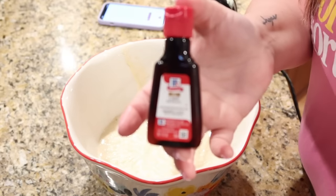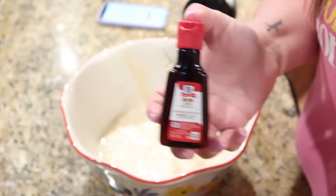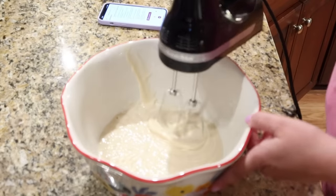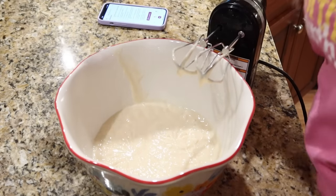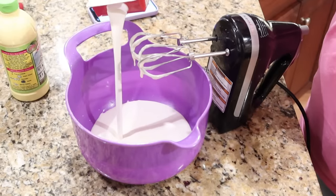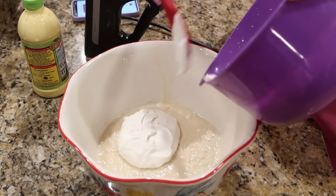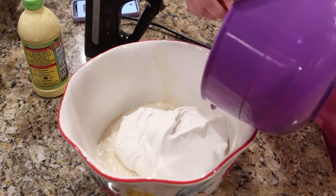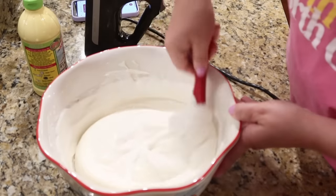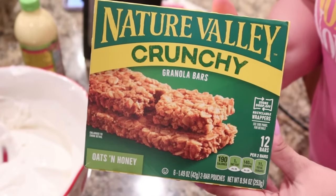Take one small carton of heavy whipping cream and whip it until stiff peaks form. Then gently fold that homemade whipped cream into the sweetened condensed milk and lime juice mixture so the whipped cream stays airy. For the crust layer, use about 10 Nature Valley Oats and Honey granola bars crushed up in a bag. For the top layer, you'll need two containers of extra creamy Cool Whip mixed with about two teaspoons of lime zest.